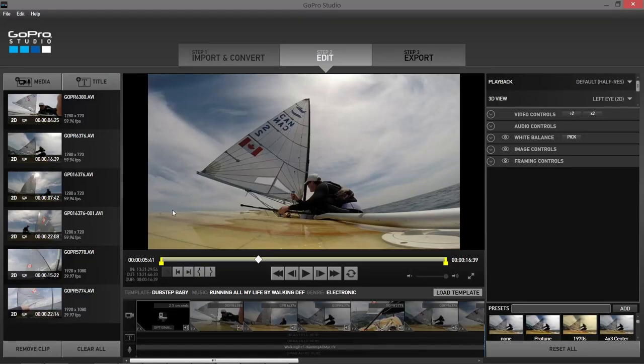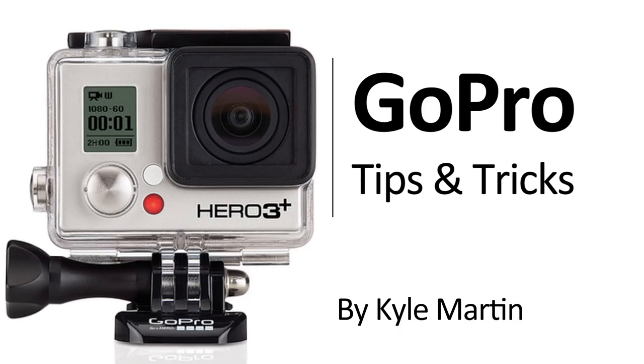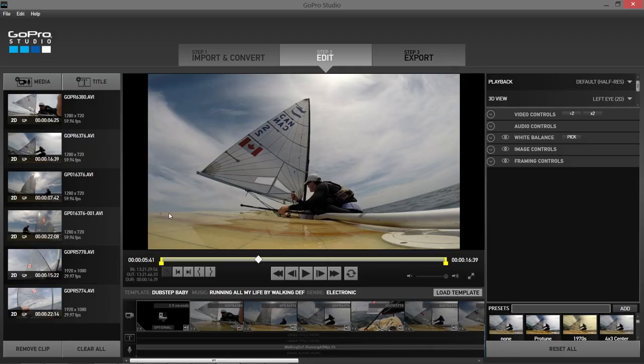This is the first GoPro film which I have posted to this YouTube channel. What I thought we'd do is watch the little film I made and then talk a little bit about the editing process that I went through in creating this video.